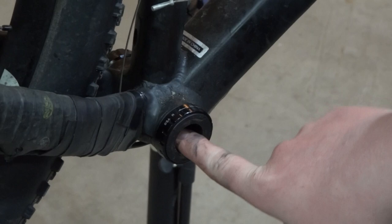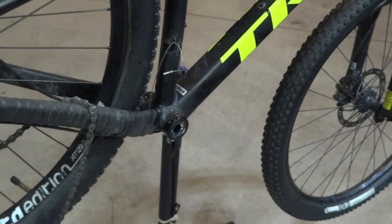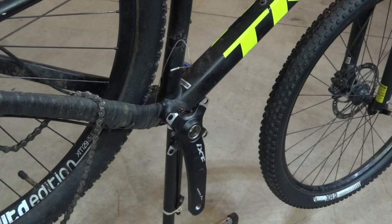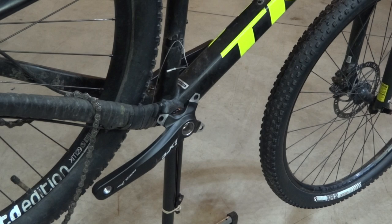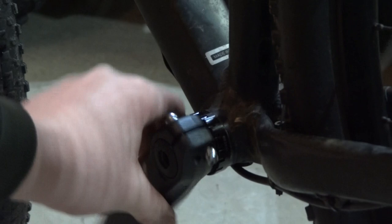Now I'm going to grease inside the bottom bracket as well as on the crank arm itself. Now we're going to put in the cranks. We have this little cap for the non-drive side to pull the cranks together, and then tighten the pinch bolts. You can tighten them most of the way, then do about a quarter turn on each one until they're tight.